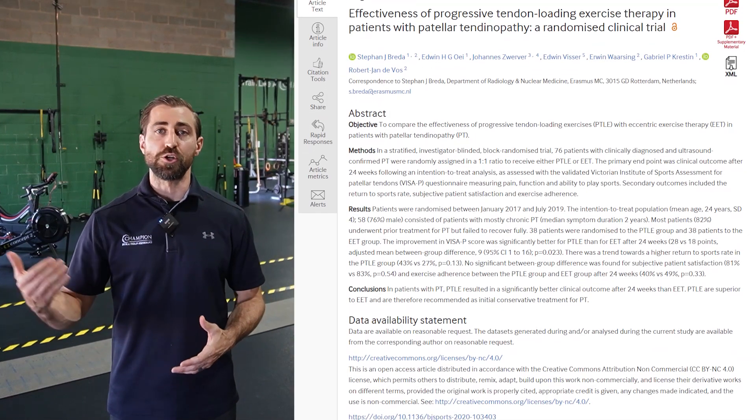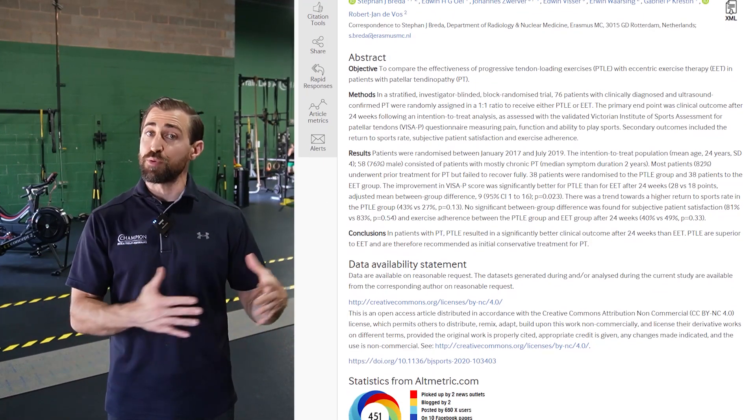Eccentrics are often cited as the gold standard for treating tendinopathies like patellar tendinopathy. However, we know that a variety of different types of contractions can be beneficial — things like isometrics, concentrics, and eccentrics. A pretty cool study in 2021 by Breda et al. showed that combining these in a progressive fashion — starting with isometrics, working up to isotonics and then jumping — actually had better outcomes compared to eccentric-only exercises. In today's video, I'm going to show exactly how they performed the progressive loading protocol so you can use this with your patients and improve your outcomes.